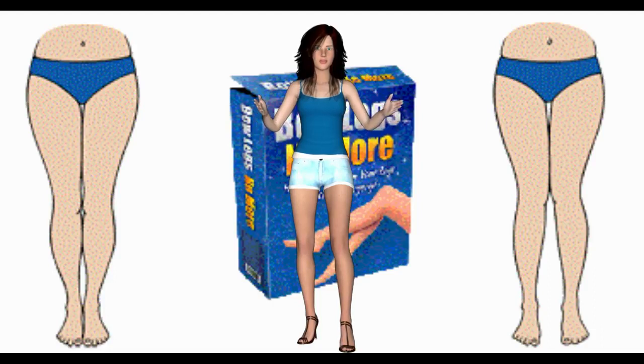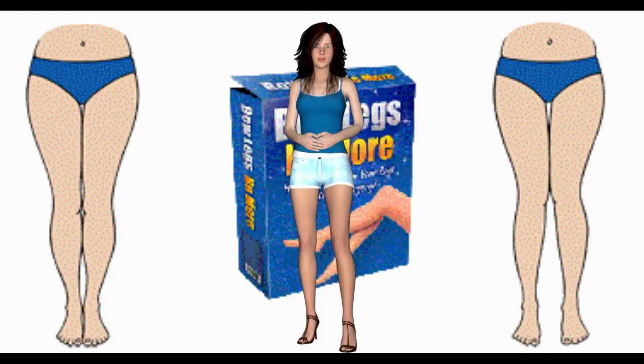Used by thousands throughout the world with dramatic results, Knock Knees No More will allow you to naturally and safely straighten your bow legs or knock knees, and give you the toned and beautiful legs you've always wanted, just as I've done.